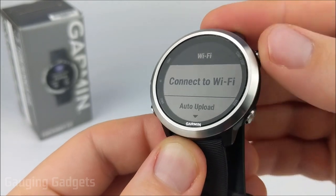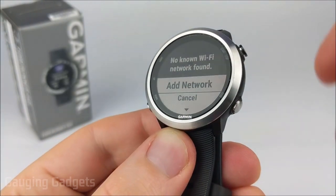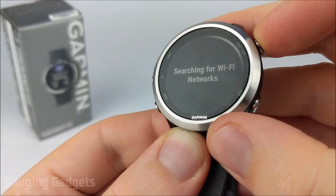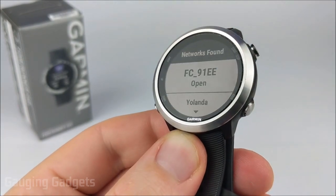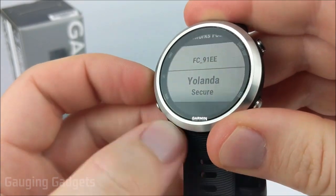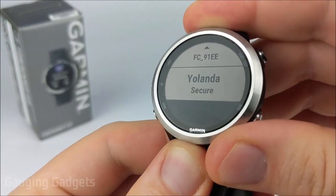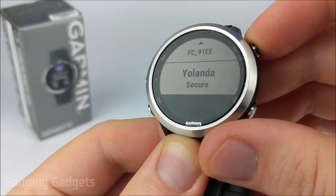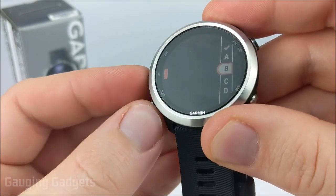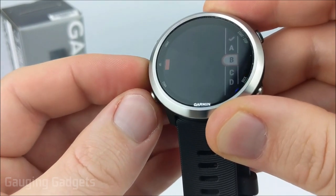The first option is going to be Connect to Wi-Fi, just go ahead and select that. If you don't already have a network connected, it's going to ask you to add a network. Just select Add a Network, then it's going to search for a Wi-Fi network. Scroll through the networks and find the one that you actually want to connect to. Note that this is limited to 2.4 gigahertz networks, so you won't see any 5 gigahertz networks on here. I'm going to select Yolanda, which is my Wi-Fi, and now we need to use the up and down button to go through all of the different characters to type in our password.